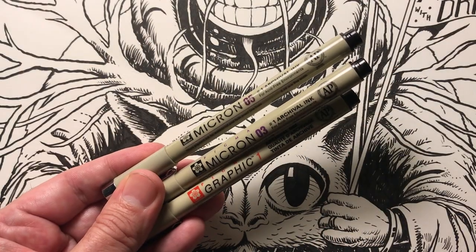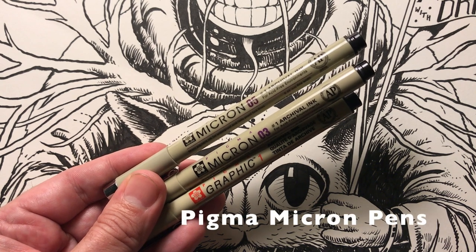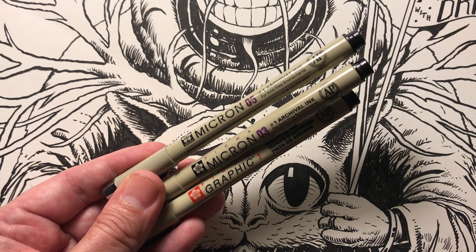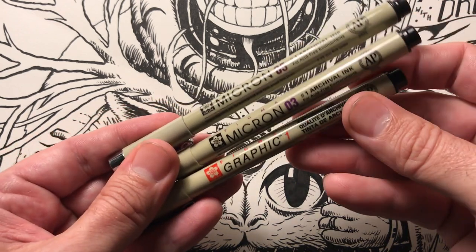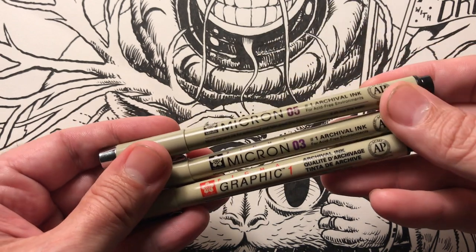I want to show you some of the tools I use. I like to use the Pigma Micron pens. These are archival and have nice dark ink — they don't smear. They come in a wide range of sizes, with the smaller pens being used for details and fine lines, and larger pens used for bolder outlines and filling in areas. I like the Graphic 1 quite a bit, and I also use the 08, the 05, and the 03.